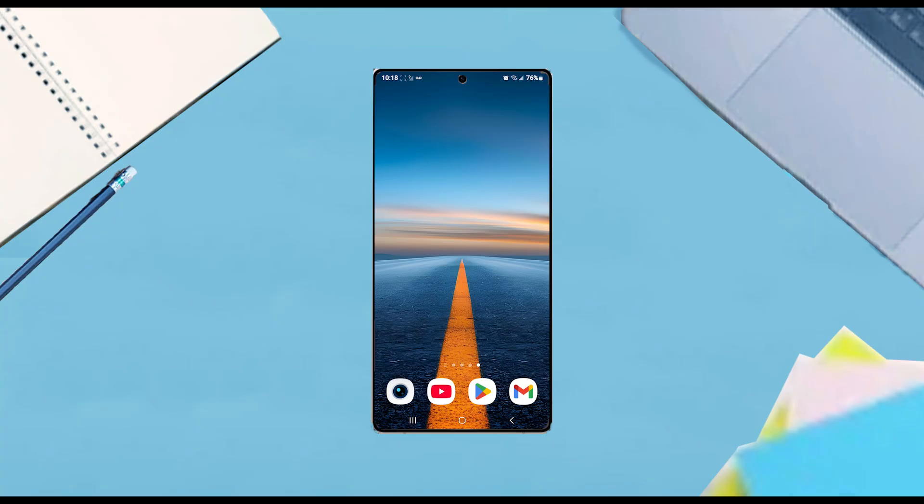So if you want to change the icon size on your home screen on your S25 device, thankfully it's pretty easy to do so. The first thing you want to do is hold down on an empty section of your home screen.